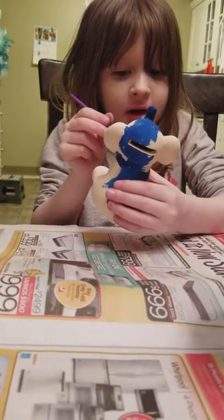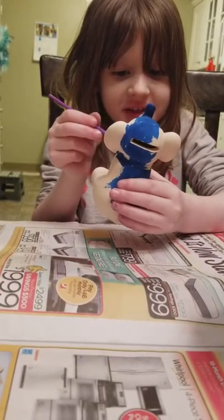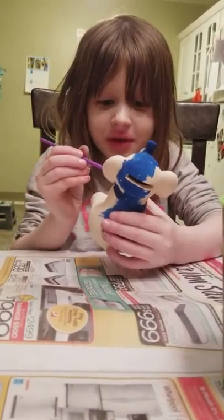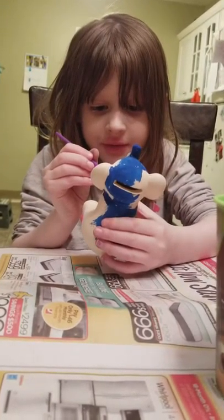Oh yeah, because it's so small. I can't get on the bell because I'm scared to. That's all right, we can fix it.